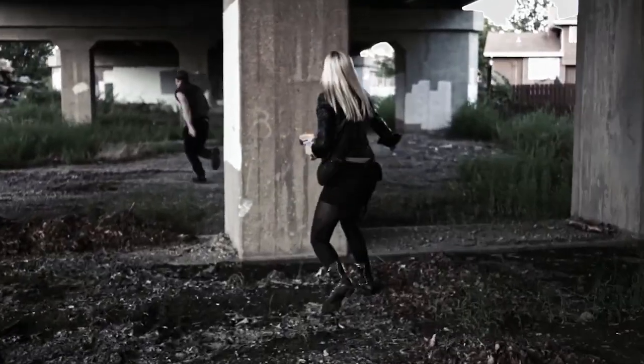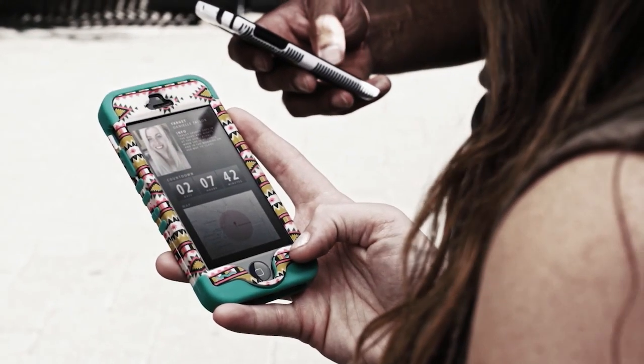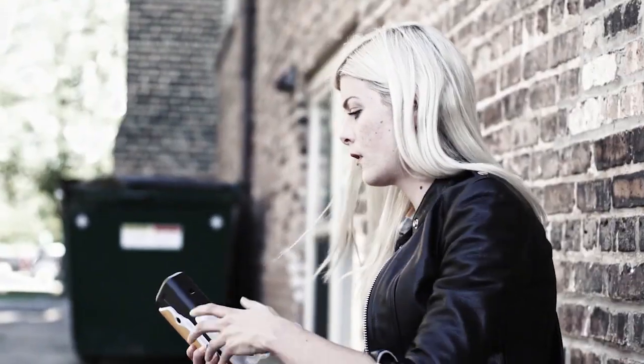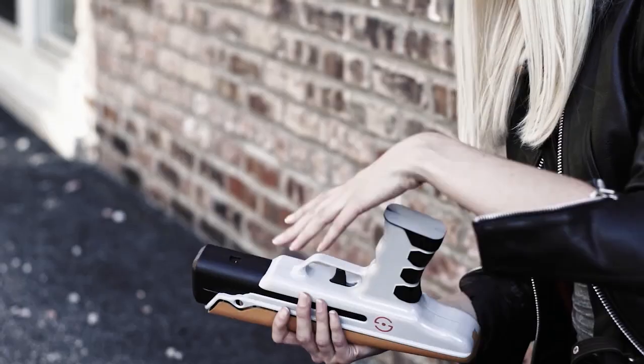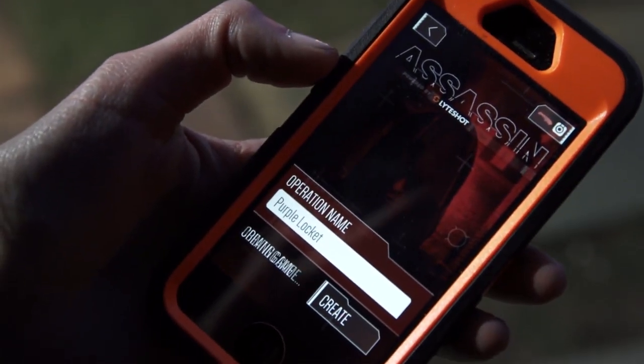Assassin is a game that has been around in different concepts for a long time. When the game starts you are assigned a target. In the traditional game, when you killed somebody you had to notify the referee and then get assigned a new target as the status updated. In our version, all of this is automatic. You have a timer and eight hours to kill your target.